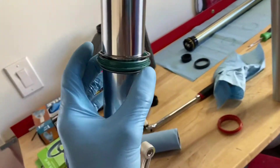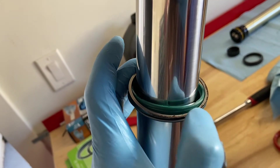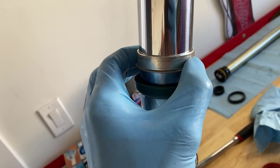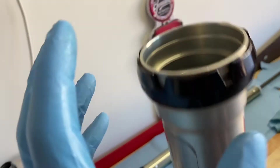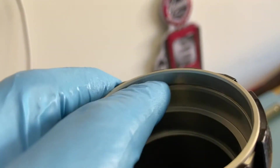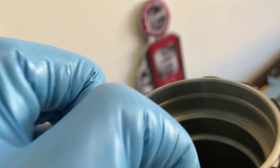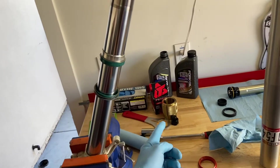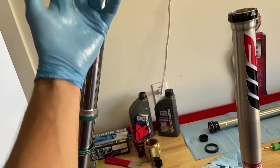So we've got dust seal, snap ring — make sure to clean your snap ring if it's dirty. Fork seal, washer, a little spacer, and our bushing. Also make sure you clean inside the gallery where the snap ring goes. Now I'm going to put this back on the tube and use my fork seal driver tool to press this all back in.